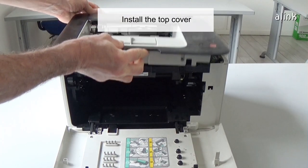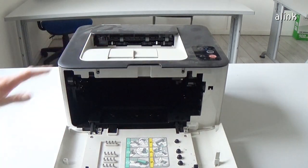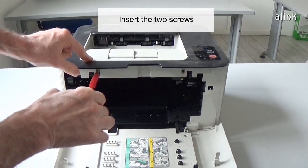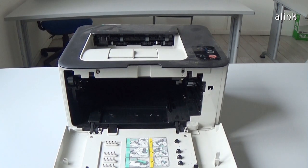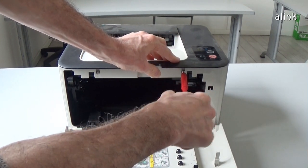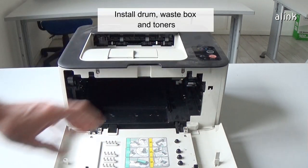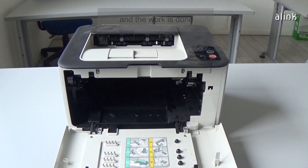Reinstall the top cover. Insert the two screws. Reinstall drum, waste box and toners, and the work is done.